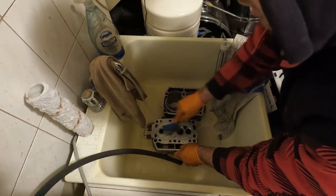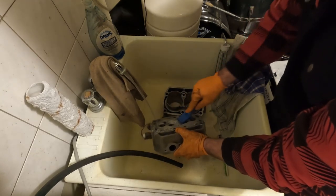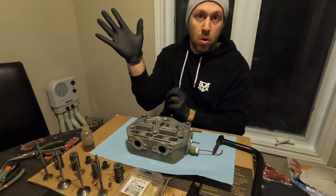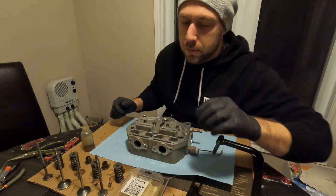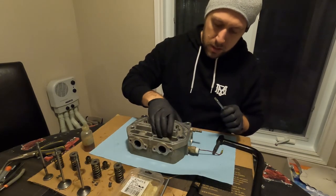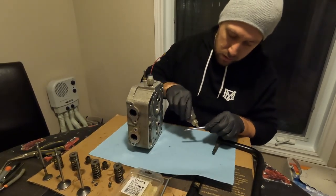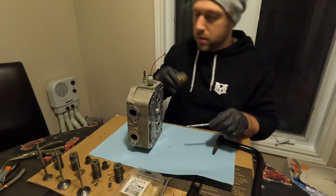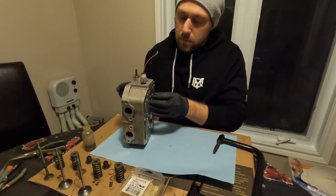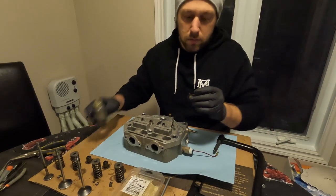Now we just rinse everything with soapy water, and we'll be able to reassemble the head and hone the cylinders. Now that everything's all clean, we can go ahead and put the valves back in. If you're wondering why I'm sitting at my kitchen table - it's because it's minus 26 degrees Celsius outside and I'm out of propane in my garage heater, so this will have to do.